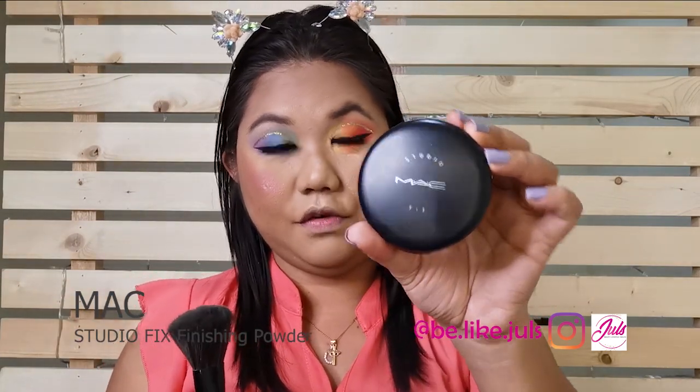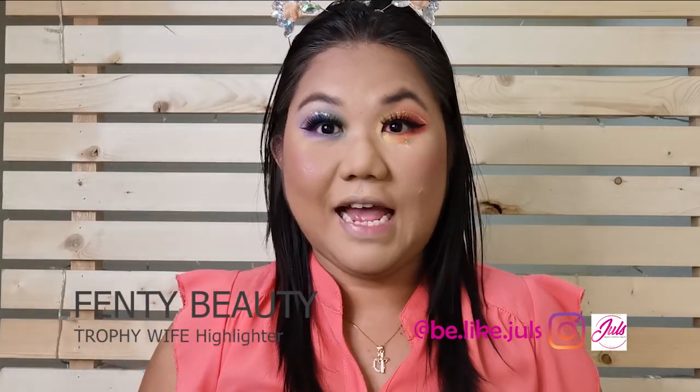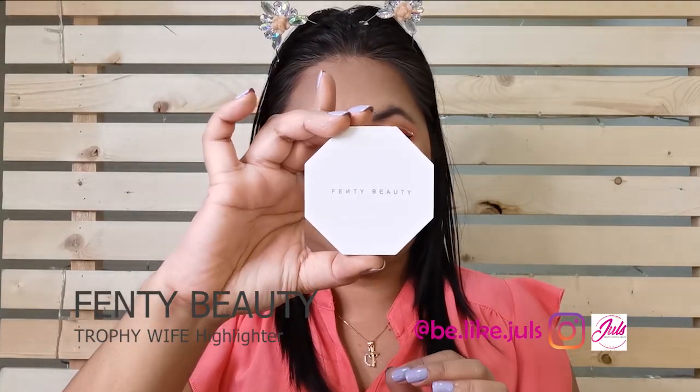Now I'm back with my eyelashes on. And then I'm going to put blush. For the powder, I'm going to use my Forever Love MAC — I'm at NC 44.5. For the highlighter, I'm going to use Fenty, the Trophy Wife.